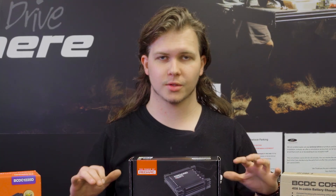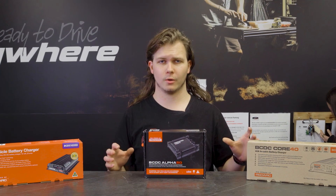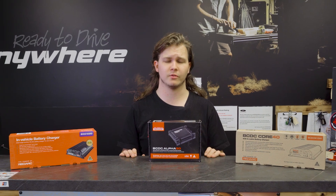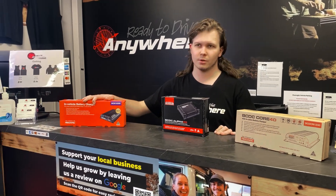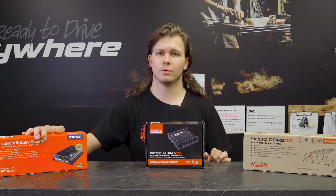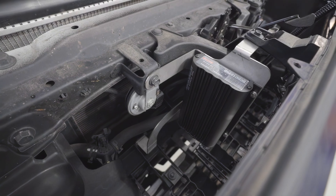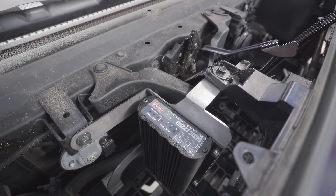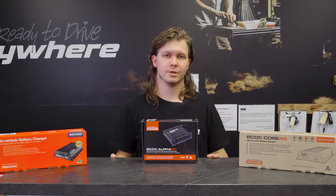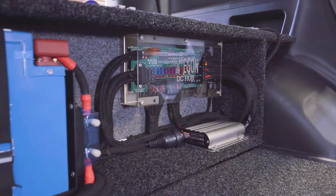So in summary, these are the three main units we'd recommend to most customers. If you just want a nice simple under bonnet setup without chargeback features, go with the Classic BCDC25. This unit gives you enough charge — you can charge from a panel and from your vehicle — and gets you away simply without needing to worry about Bluetooth. If you want to go inside your cabin with a lithium battery instead, the Core 40 would be the way to go.